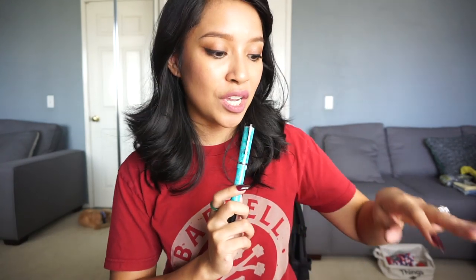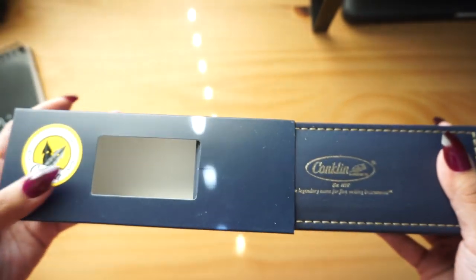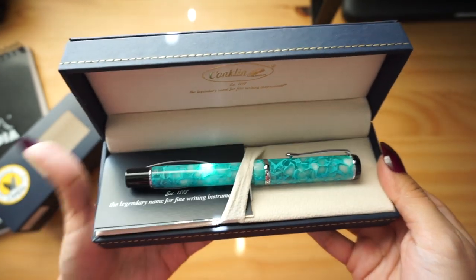A perfect example of this is my new Conklin Durograph fountain pen, which I used my Rhodia dot pad to do some writing samples for you guys — but let me talk about the specs first. This pen is originally priced at $75, but Goulet Pens has it priced at $52 for their sale right now.